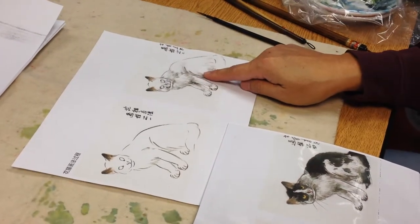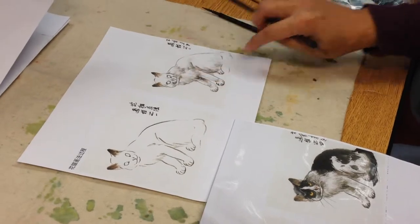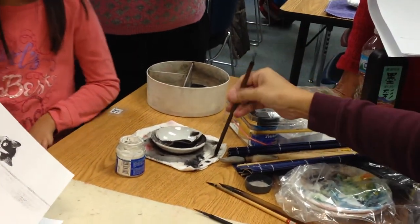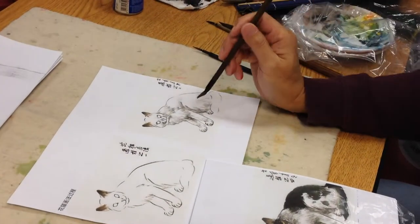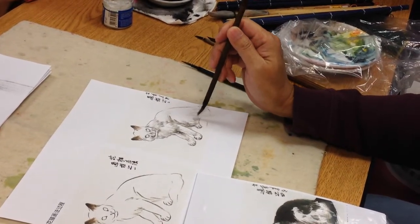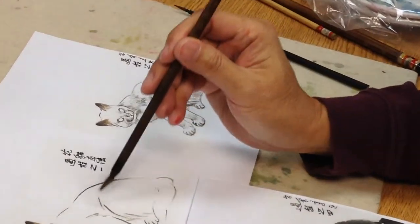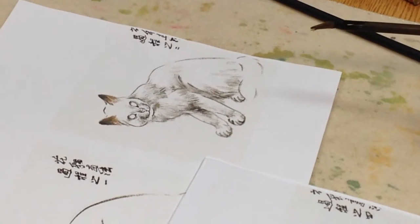Step by step, just add some shadow on it. Remember, by using the light ink — not the black ink — to make it more layered.